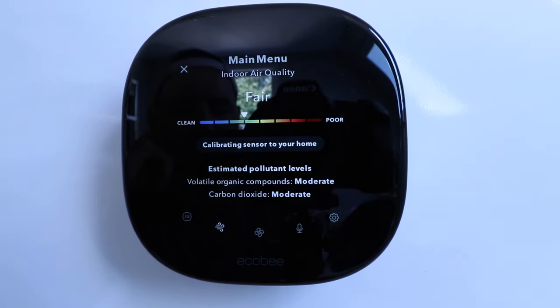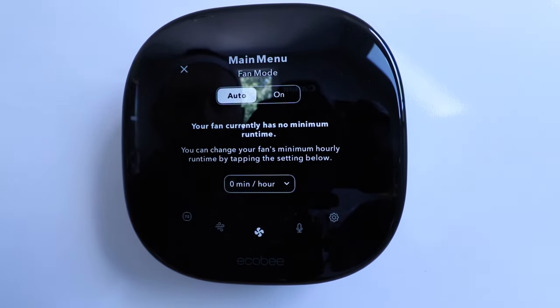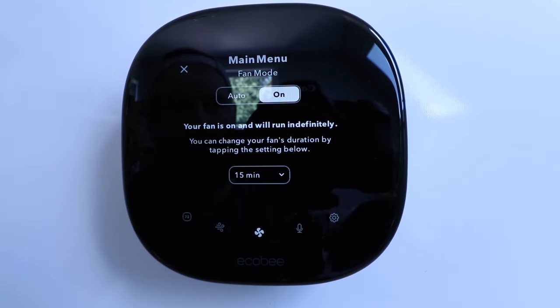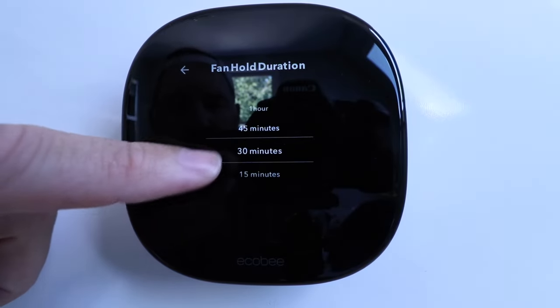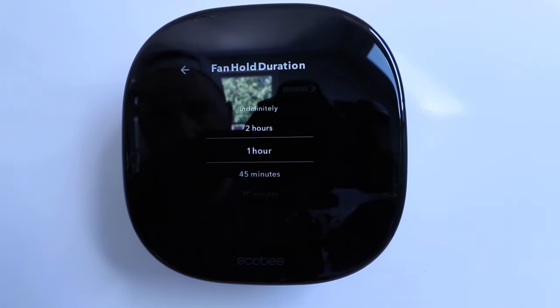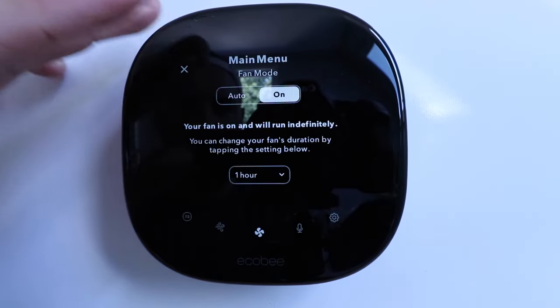Clicking down here shows that air quality screen again — VOCs and CO2 are a little elevated because I've been talking right into it from a foot or two away; it's a fairly sensitive sensor. Clicking to the next one shows our fan mode. Currently the fan mode is set to auto, meaning whenever heating or cooling is triggered the fan automatically turns on. But if I just wanted to circulate air I can click it to on and it will run indefinitely, or I can set it to run for 15 minutes, 45 minutes, or a couple of hours.